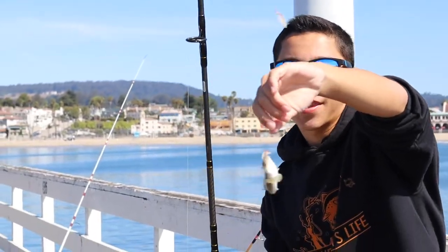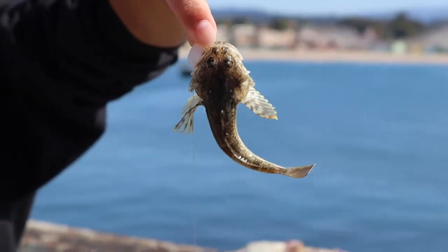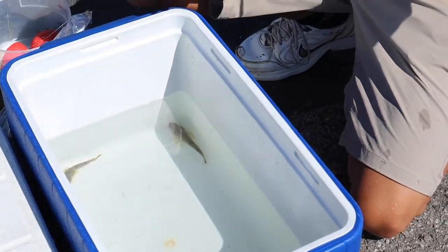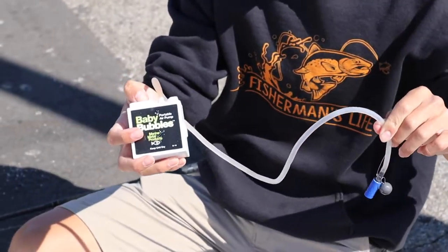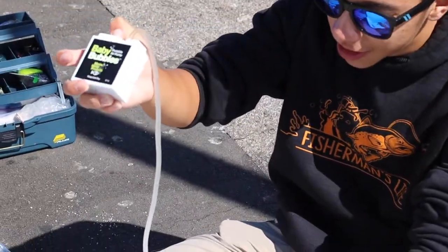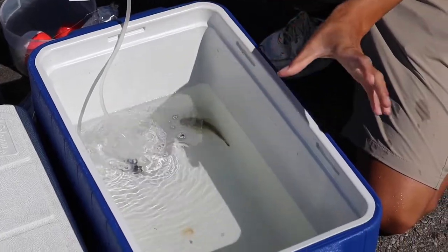Another little bullhead sculpin — that makes great bait for striped bass and halibut. We filled this cooler with water using my Frabill bait bucket, then we can fill and change out water as we please. But to keep the oxygen level high, we got this baby bubble aerator — it's a little aerator stone and an air pump that pumps air through the stone. When you put it in the water, it creates bubbles, adds a lot of oxygen, and keeps them alive for a very long time.